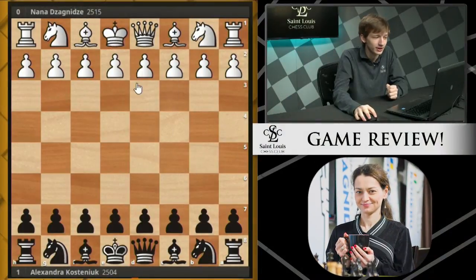This was a game played very well by Alexandra, and we're going to see some endgame technique in this one. A lot to look forward to here, so let's just jump into it and see what we've got.